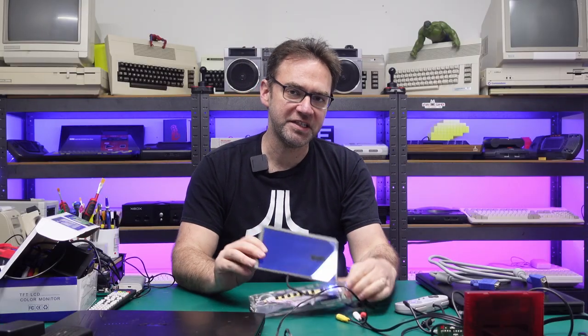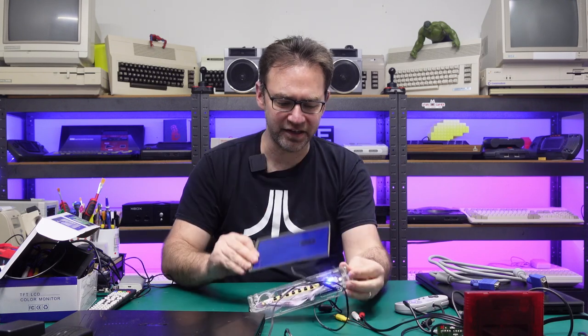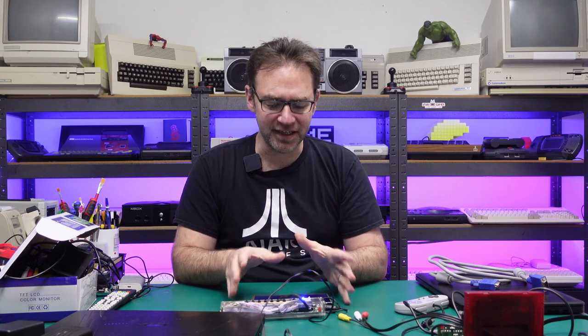Hi everyone and welcome to the Retro Channel. If you've seen the channel before you've probably seen me use this thing, and a few people have asked about it in the comments section, so today we're going to have a look at what this little LCD panel is and how you can build one yourself.